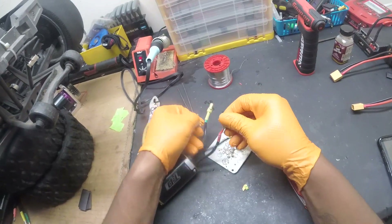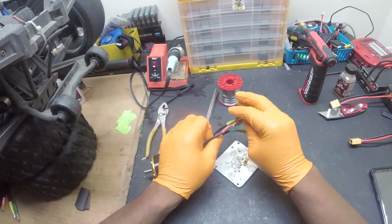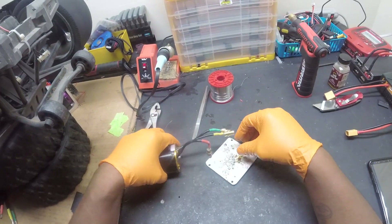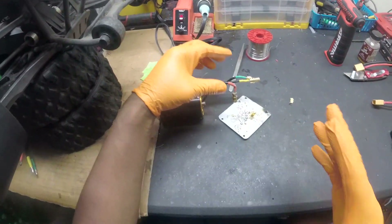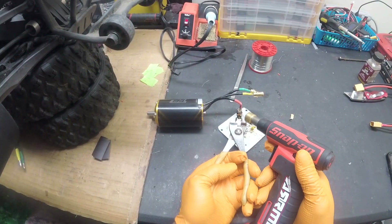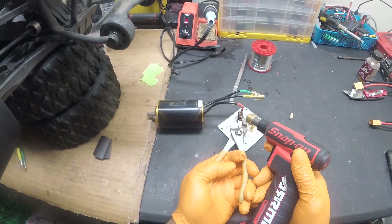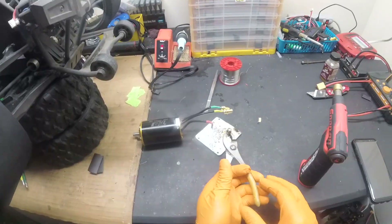Remove all the heat shrink. So we've got all the heat shrink off. Now what we need to do is remove the bullets. The easiest way to do it is to get the motor set up how we want, get our flame, and heat up the bullet. There might be some burning going on but it's all good. Just be careful not to mess up the motor.